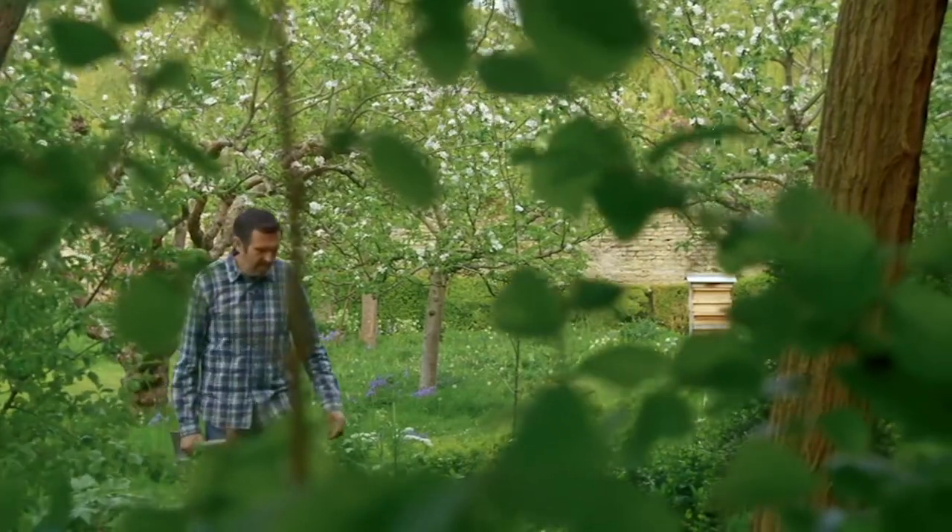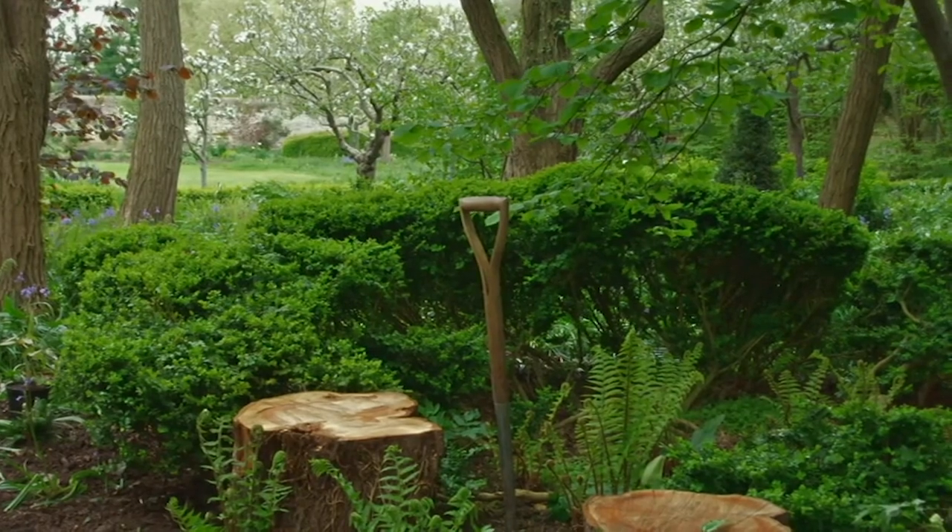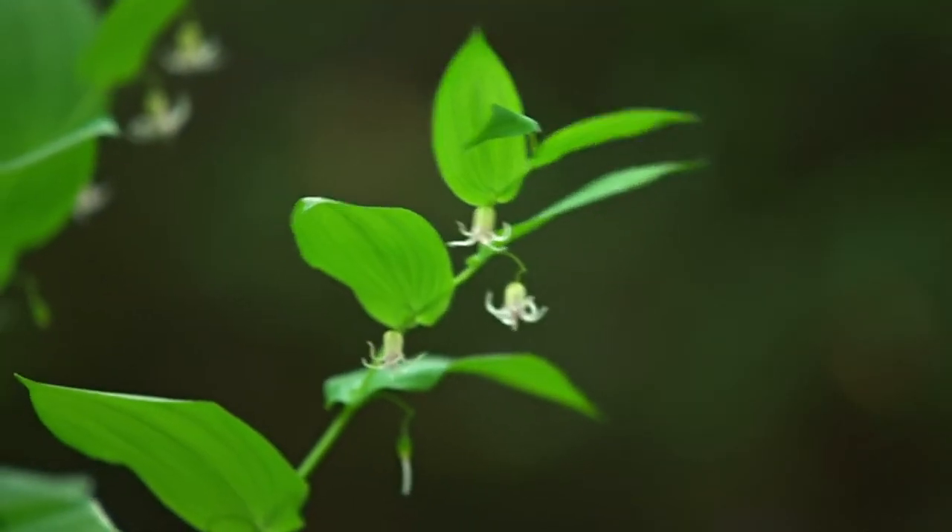I have wanted to create a quiet seating area for some time where I can just sit and linger, and I have found the perfect spot in the woodland.